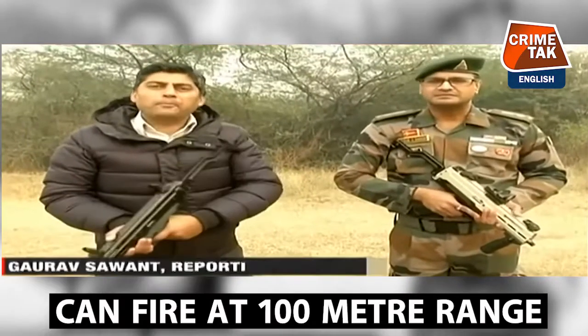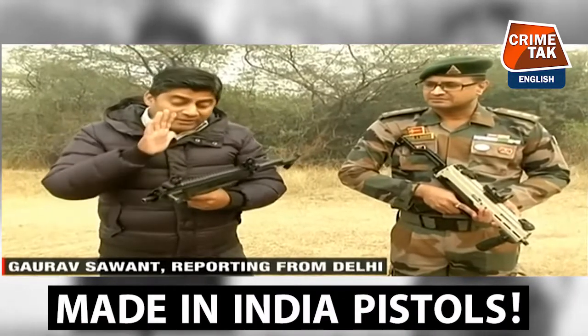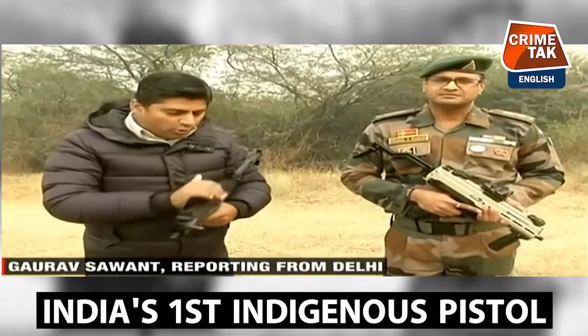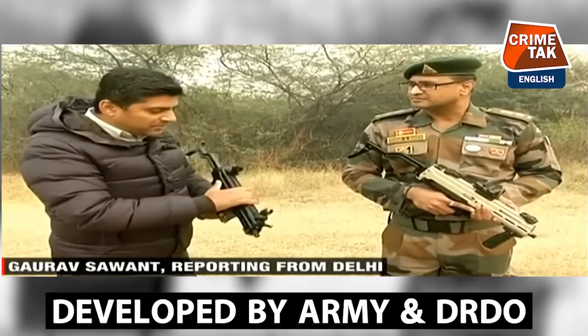The first of its kind, made in India machine pistol. The design is by Lieutenant Colonel Prasad Bansod of the Infantry School Mao. You've designed it, and the DRDO is helping make this machine pistol.